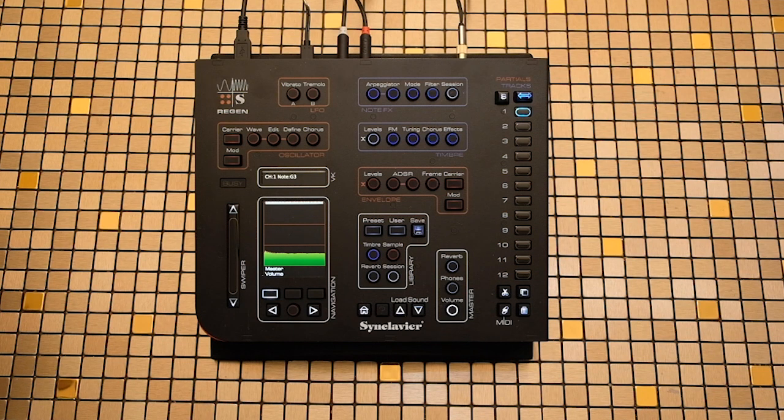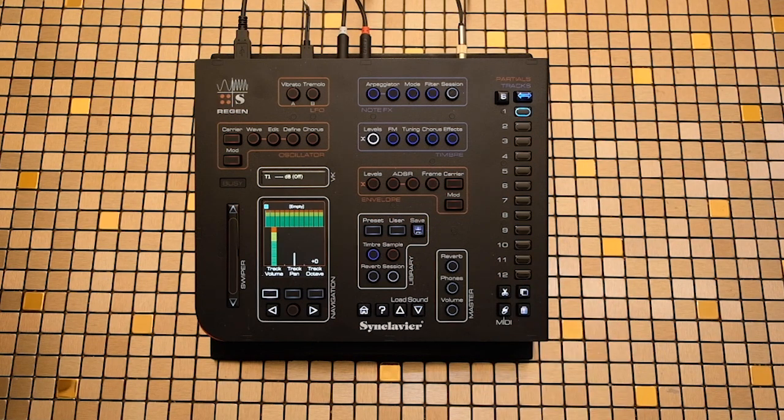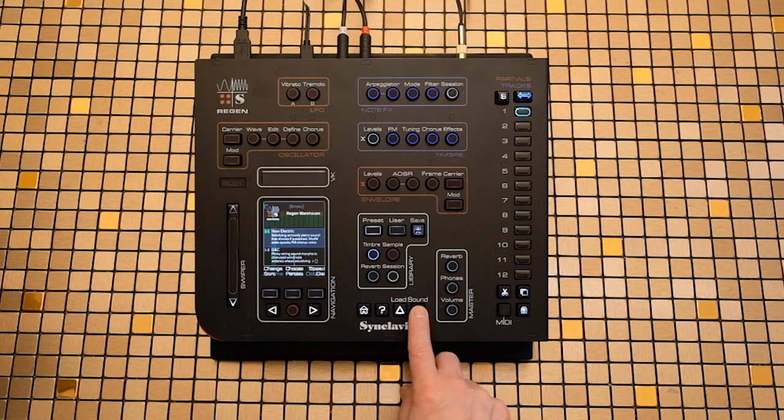Now let's browse some sounds. Start by pressing the Track Levels button, then swiping all 12 track buttons, then press Cut. That will erase the session and all timbres from memory. It also resets the master reverb back to default settings. Use the Load Sound buttons to navigate up and down in the timbre library.